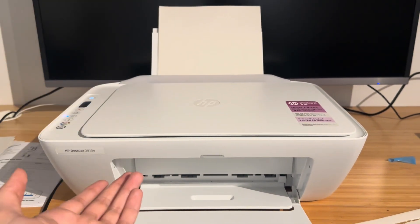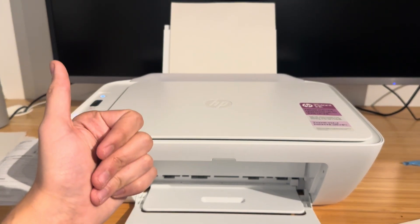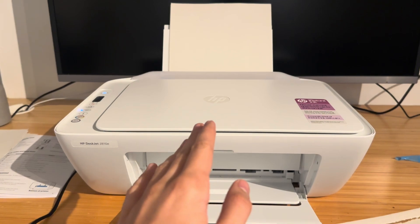For the purpose of this demonstration I'm going to be using a HP DeskJet 2810E, but don't worry if you don't have the same model as me. If you have a HP DeskJet in the 2600, 2700, or 2800 series it's all pretty much the same, so this will work for you.